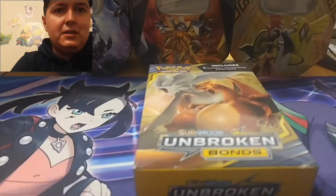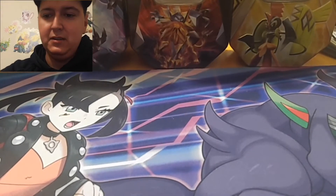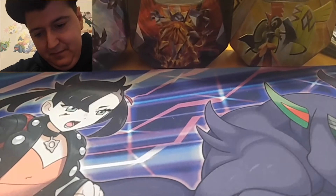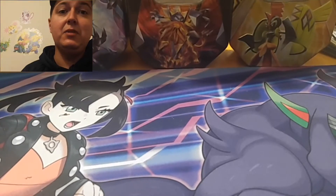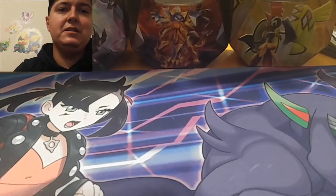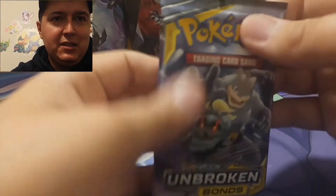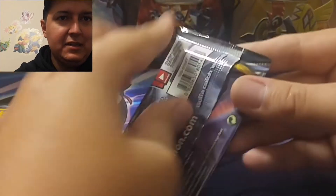All right, box number one. Let me get comfy. Hopefully we can get something in the first box. First pack magic. We need scissors for these, luckily there's a pair here. These boxes do come with three packs in it. First time we ever seen these was the Ultra Prism ones that I opened on the channel. I do have some sealed Ultra Prism that I'm going to keep sealed because I believe it's going to go up in value eventually. So we got three packs, here we go.